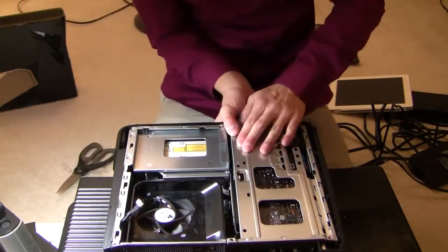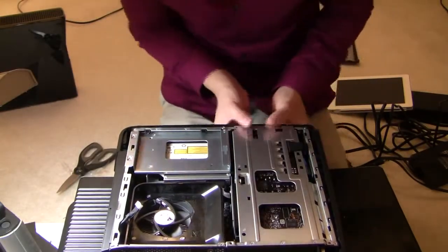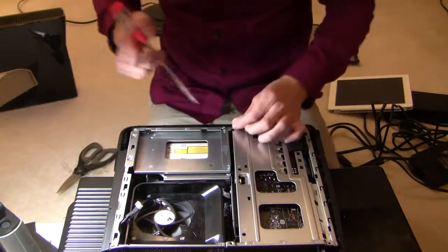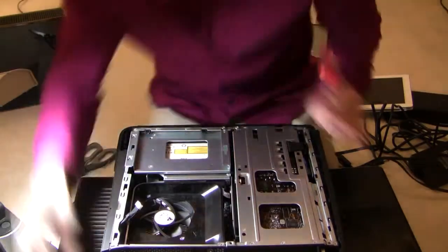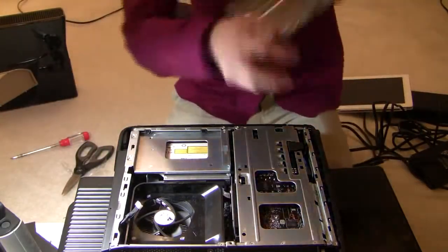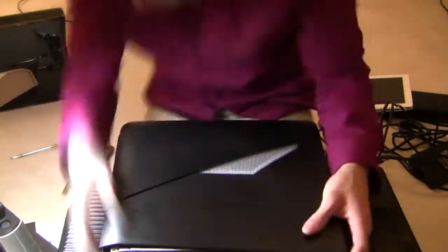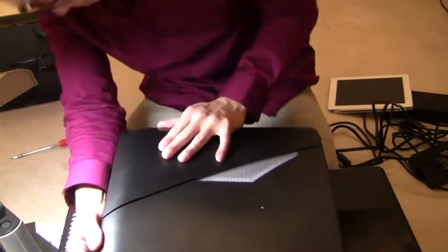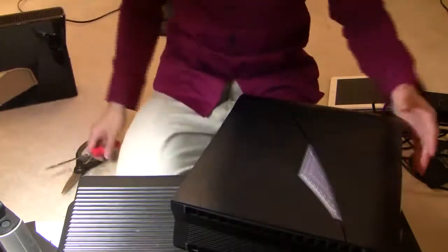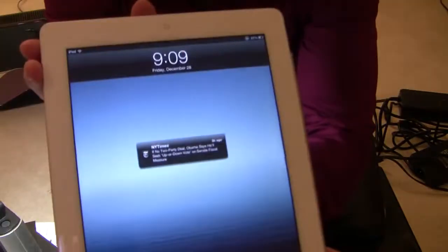Now that we've dropped the graphics card in, that's all secure. Got to re-screw those two areas. Reconnect the lighting cable and the cover — and we are done. Let's see what time it is: it's 9:09 PM.